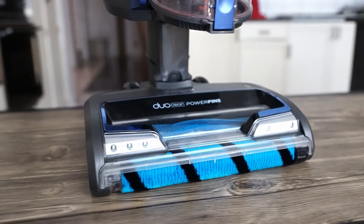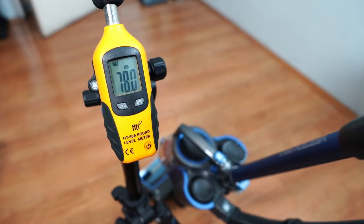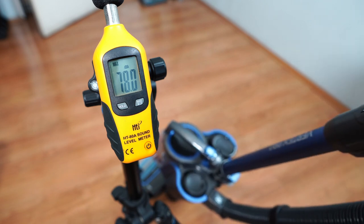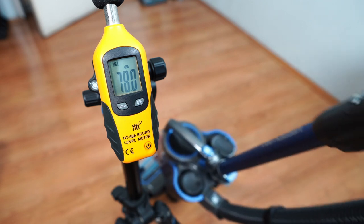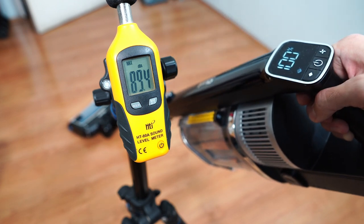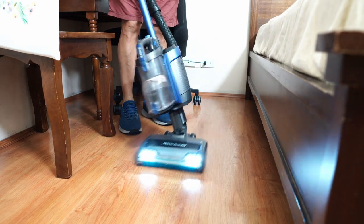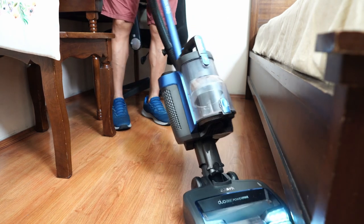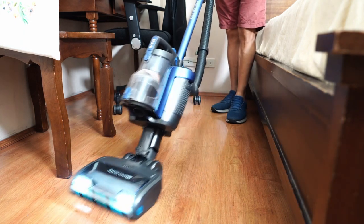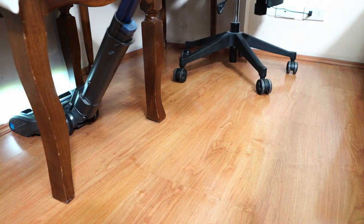One annoying issue with the DuoClean nozzle, even with older versions, is the noise, and it's the same with the Vertex Pro Power Liftaway. It's particularly noisy in the carpet setting at over 78 decibels. The good news is it isn't as noisy as the Vertex Pro cordless, which nearly breached 90 decibels. The next con is the nozzle's sheer bulk. Since it has two brush rolls, it needs a bulkier frame to house them and the motor. This bulkiness affects steering and its ability to reach tighter spots, though the power liftaway feature helps it vacuum underneath furniture.